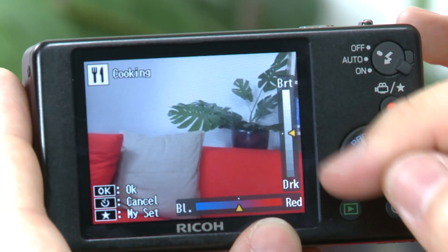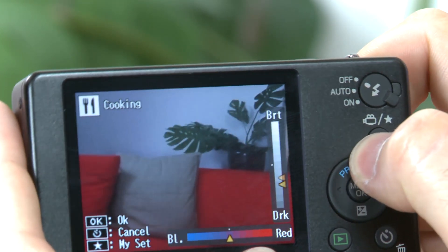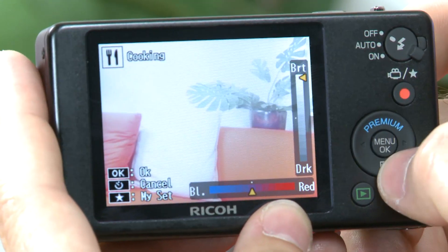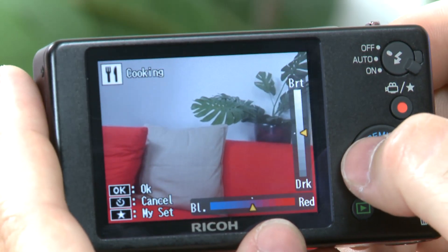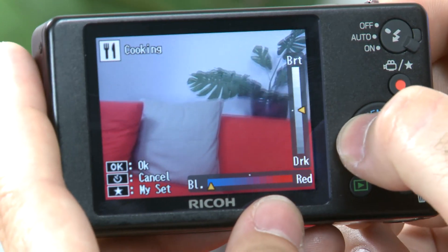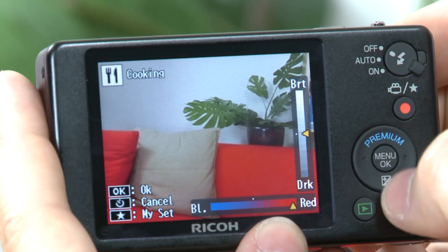There are also some interesting features when you're in regular shooting mode. If you press this button here, you can get the brightness or darkness bar up on the right of the screen so you can adjust that, and you can get the color temperature along the bottom so you can have an even cooler or warmer temperature — really quick to access and a very intuitive feature.